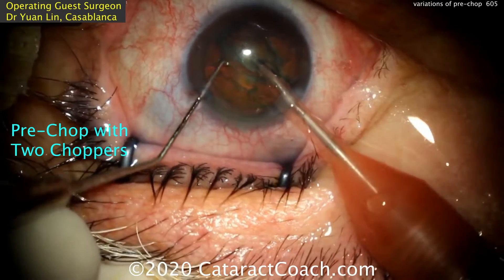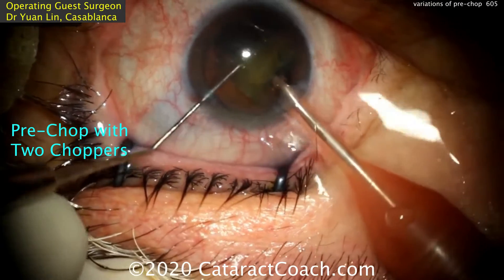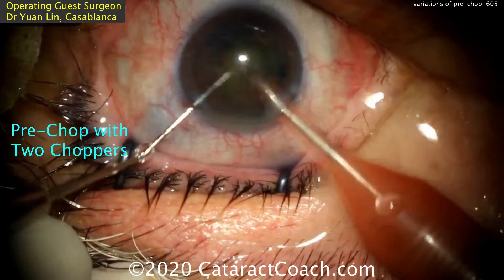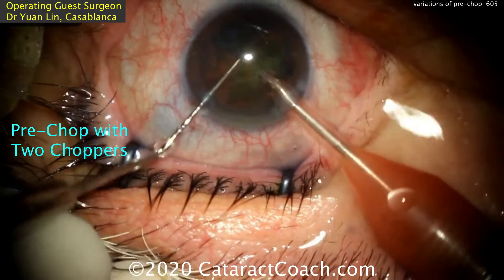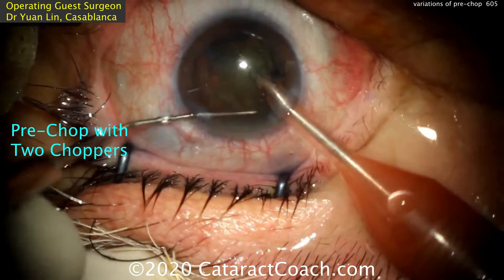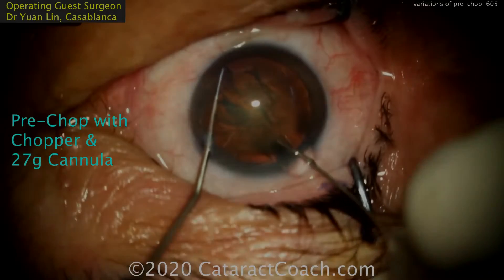We can aspirate out some of the anterior cortex, buzz into one nuclear half, and bring it up to the iris plane. The chopper goes around it and it can be sub-chopped into little pieces. So that's another type of pre-chop — pre-chop with two choppers. All pre-chop means is you chop the nucleus before sticking the phacoprobe in the eye, hence the word pre-chop.